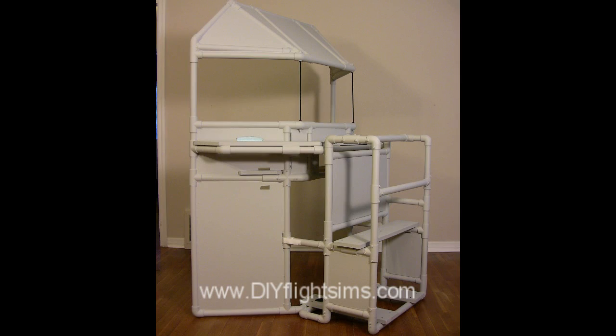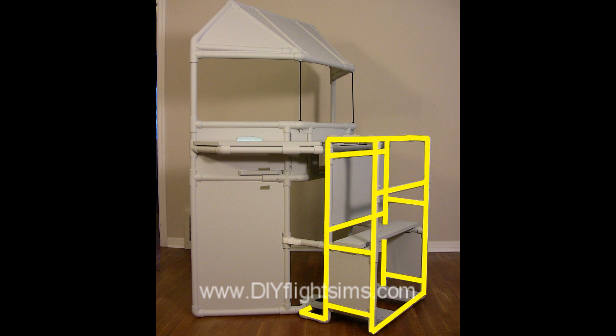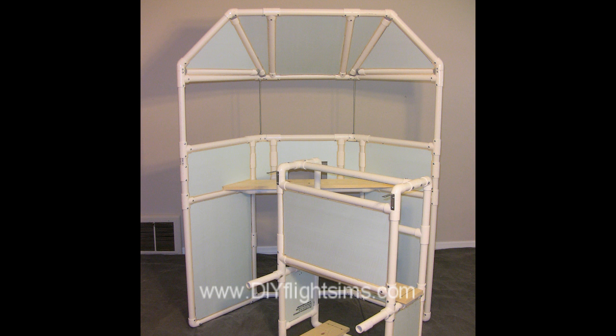This is a big project, but the cockpit framework separates into two parts so you can still move it through standard doorways.